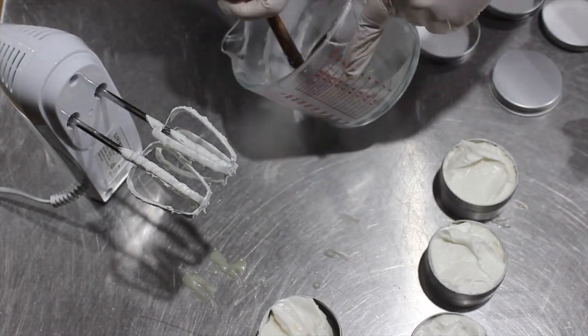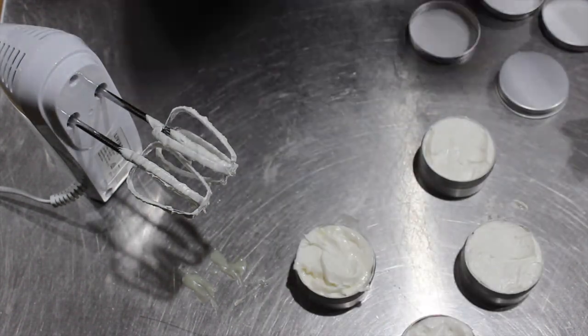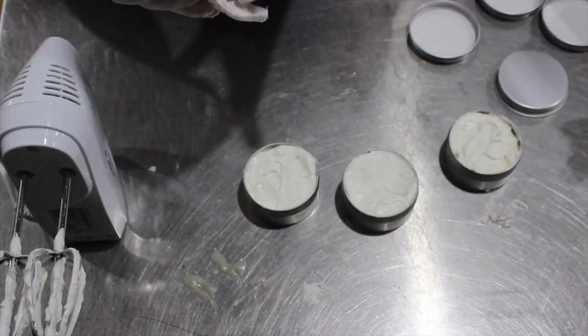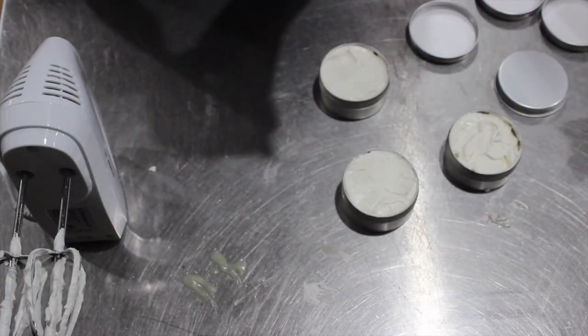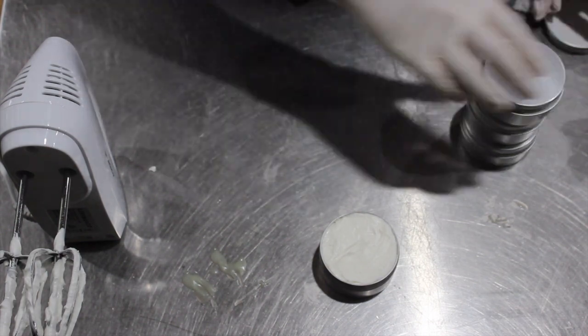I then spooned it into my containers — some people pipe it in, but since this was me learning I thought it'd be easy to just fill them. Then I took a paper towel and cleaned around the edges, though it's actually really hard to get them completely clean. It's probably better to wait until everything's dry.